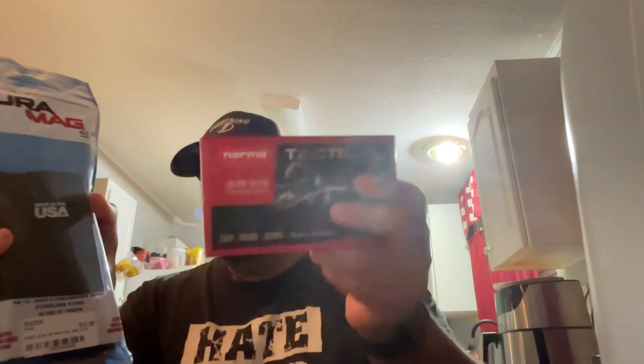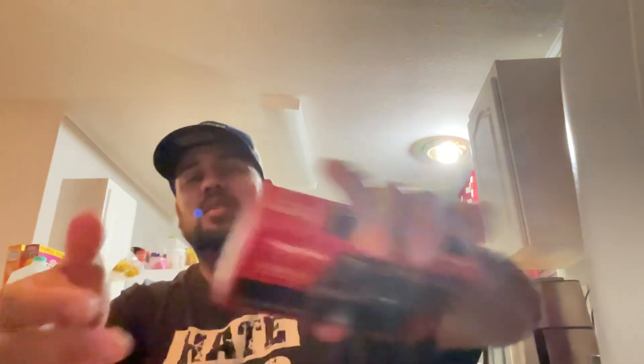308 ammo for $15 bucks, Duramag for $15 bucks on sale this past weekend. I got two mags and three boxes of ammo. Where in the hell are you gonna find 308 ammo for less than $15 bucks? Come on, you gotta be kidding me. So let's unbox this baby together.